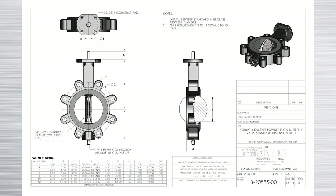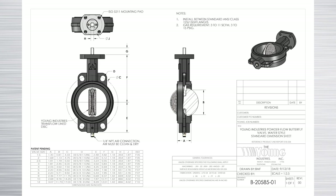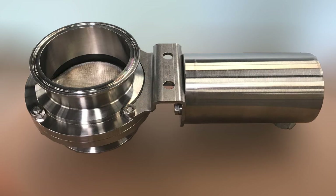Powder flow butterfly valves are available in lug or wafer style configuration in sizes 2 inch through 12 inch as standard, with larger sizes available. The powder flow valve will give a tight seal on hopper and bin discharges and fluidize powders where it counts — at the lowest position in the hopper.